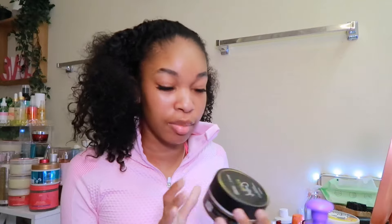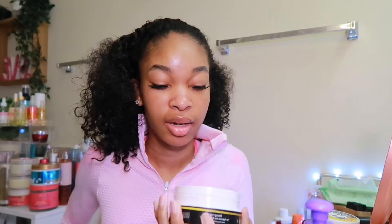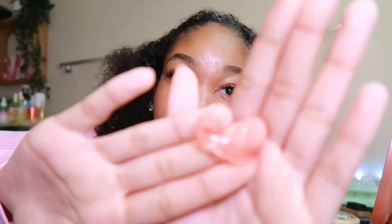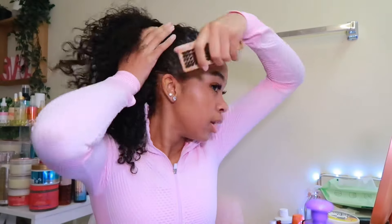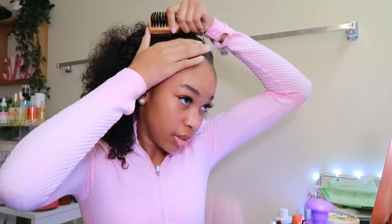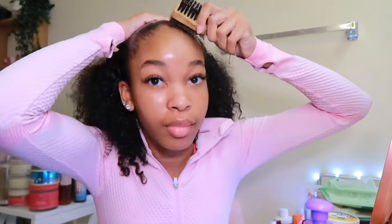Now get some product — I'm going to use the Baskin Lather first, then the other one. You just want to add it all over the perimeter of your hairline like this. Get the brush and brush all that in until it starts to look slick. Keep going until it starts looking like something — then I'm going to go in with my second edge control.